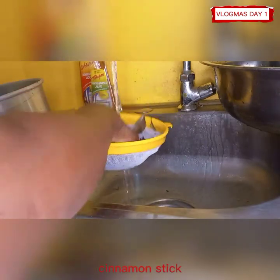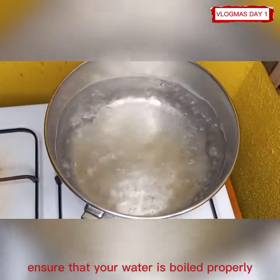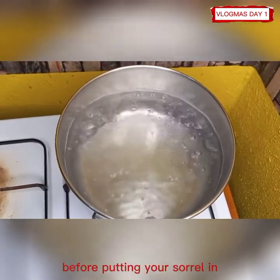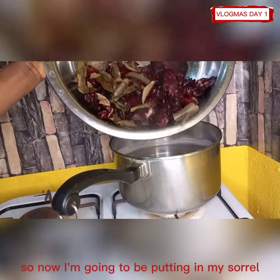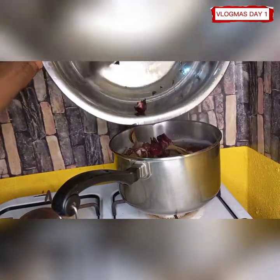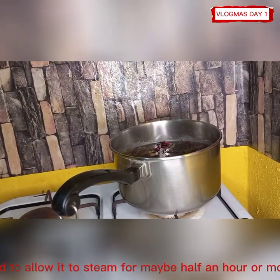Then I'm going to be washing my cinnamon leaves, cinnamon stick, and of course my water is boiling. Ensure that your water is boiled properly before putting your sorrel in. So now I'm going to be putting in my sorrel and my cinnamon leaves and allow it to steam for maybe half an hour or more.